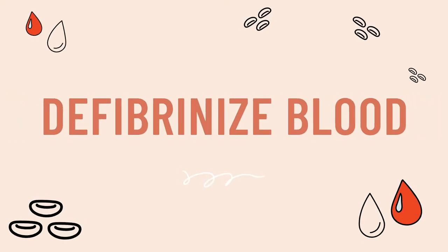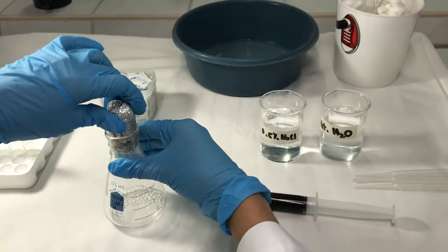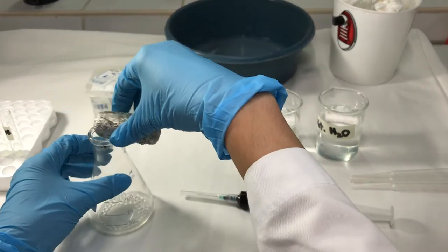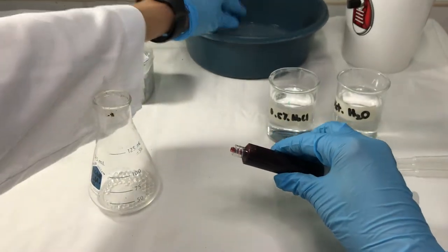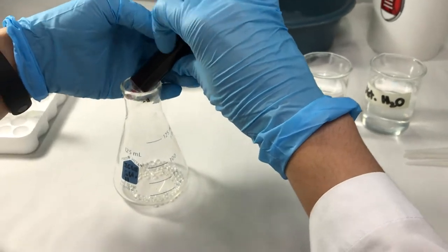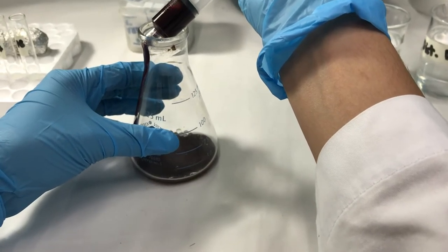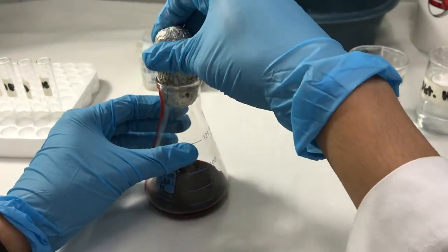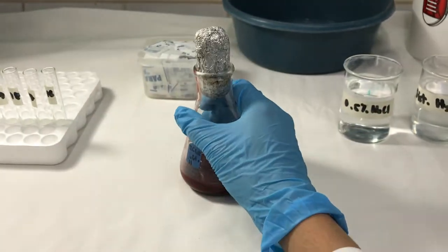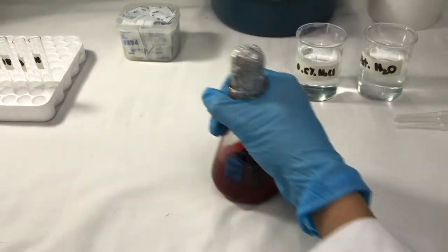The first thing you need to do is defibrinize your blood. For this procedure, you will need a flask with glass or silica beads. Use venous blood collected in a syringe. Gently place the blood into the flask by allowing it to flow down the sides. After, securely cover your flask and mix in a figure of 8 motion. Continue to do this until clots have formed around your glass beads. After, obtain an aliquot and place it in a glass tube.